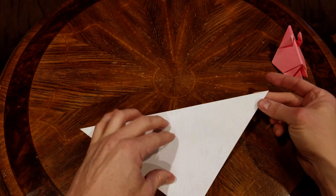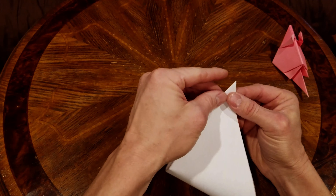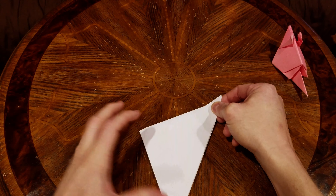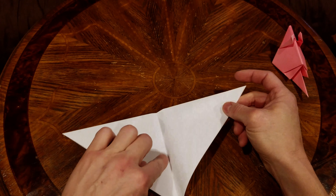We're going to fold this in half because what we want is a good reference line so that we have something to work with.